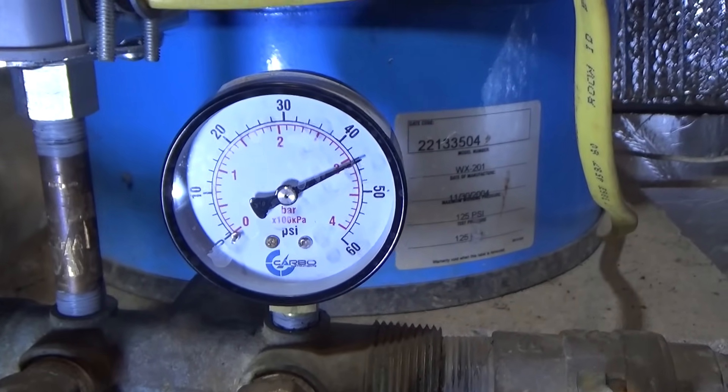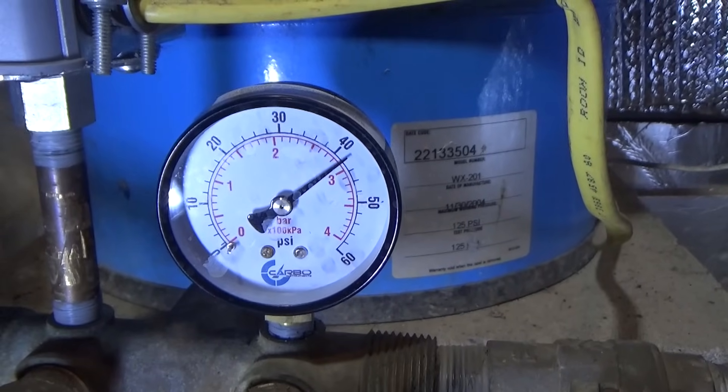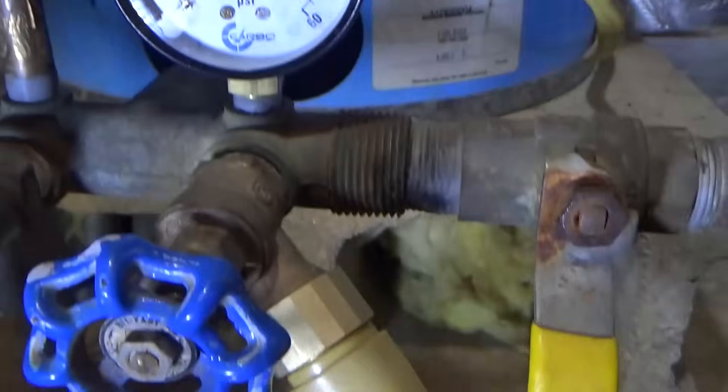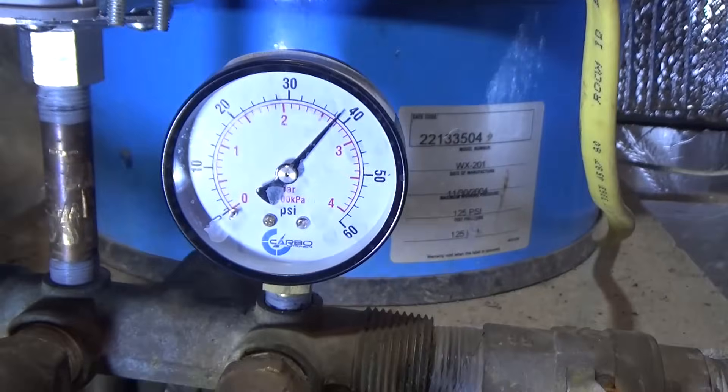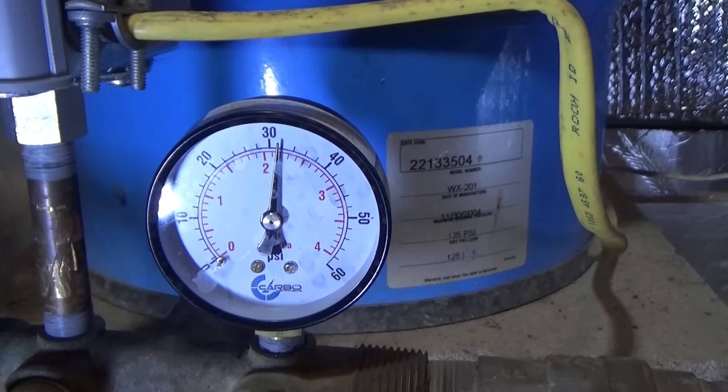We're pretty close to 50 pounds cut-out. I'm going to let it drain down with the tap open and see where it kicks in. Right at 30 pounds — that's our cut-in point.